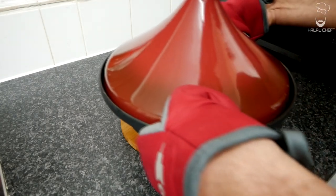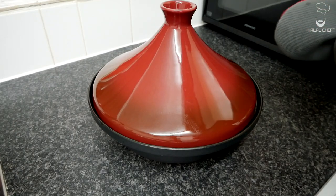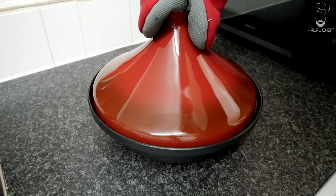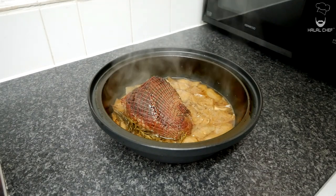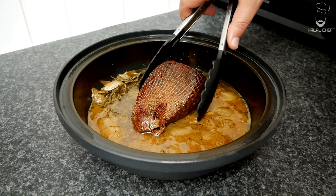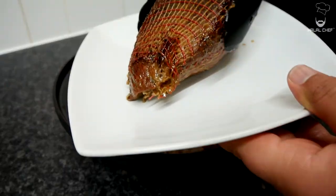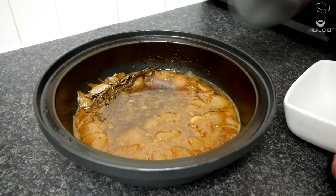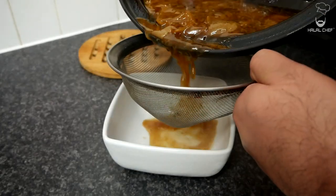The beef roast has been cooking for around five hours. Place it here — the moment of truth, are you ready? Oh man, that looks so good! Carefully remove the beef onto a plate and let it rest for around 25 minutes. Then grab a small bowl and remove those juices into it for the gravy.